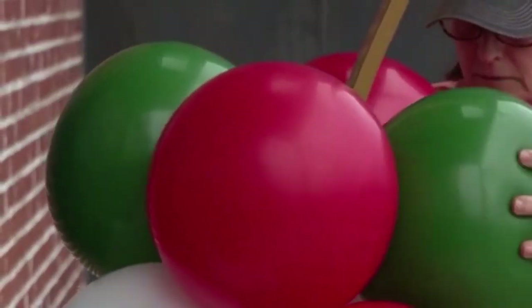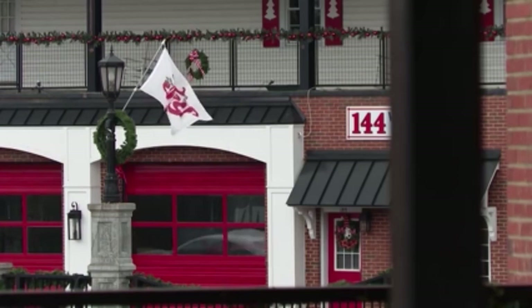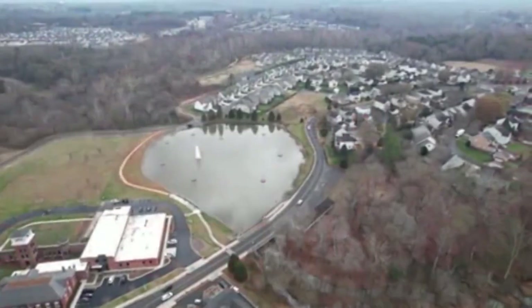It's officially Christmas in McAdenville. Over the weekend, the small Gaston County town transformed into Christmastown, USA. During the holiday season, the town flips the switch and becomes a nationally known holiday destination. As John Lee shows us, the annual event brings back fond memories for so many people. After nearly seven decades, it's ballooned into a tradition full of holiday and community spirit in McAdenville.